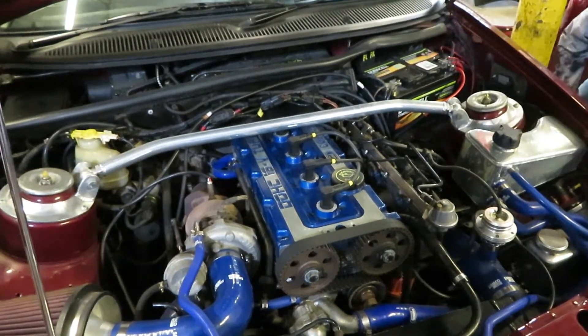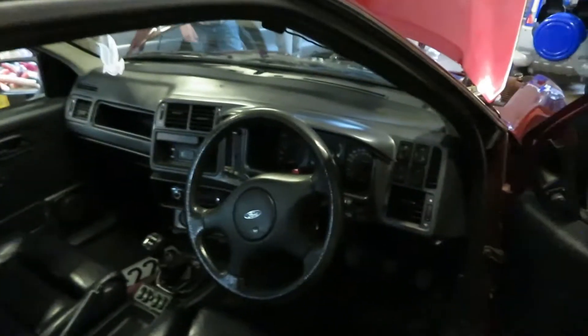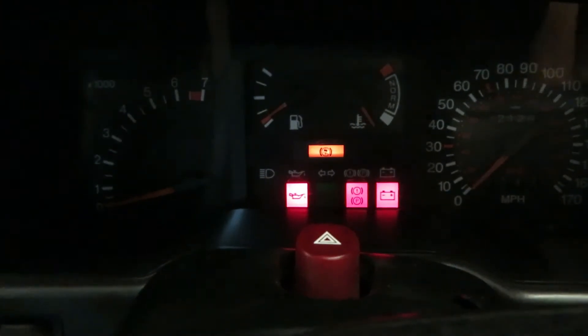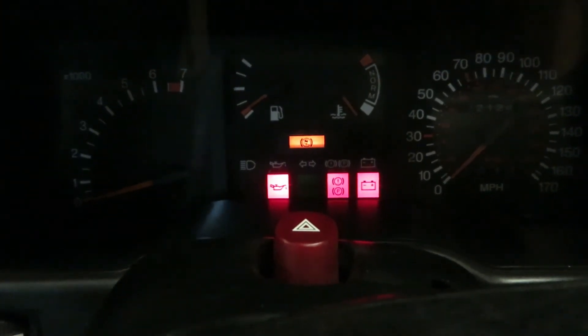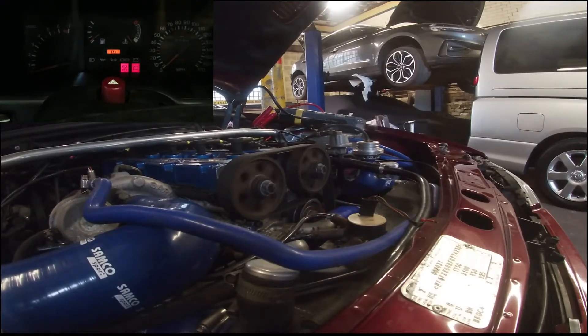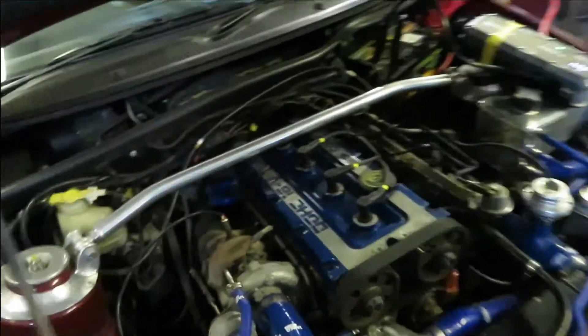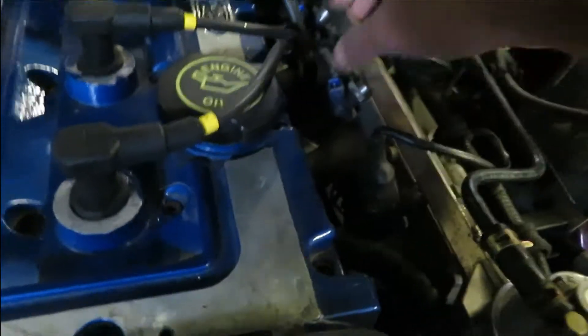I will turn the engine over until we have oil pressure. Let's go — we've got absolutely no life there. Right, let's try again — we've got life! So we're just going to crank this over until the oil light disappears. There we go — we have oil pressure now. That's pretty good oil pressure to be honest, gone out pretty quick. So we're just going to reconnect the injectors up.